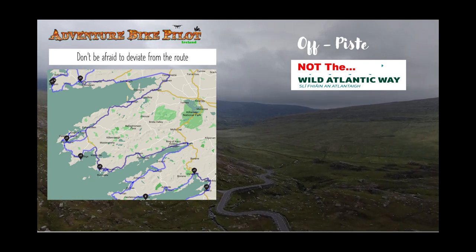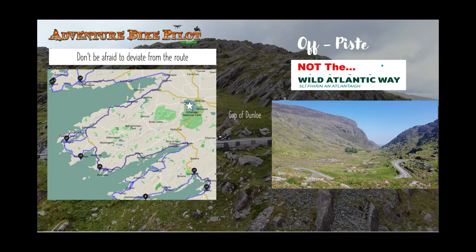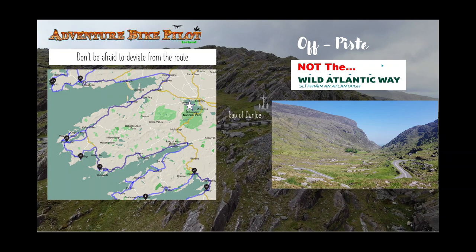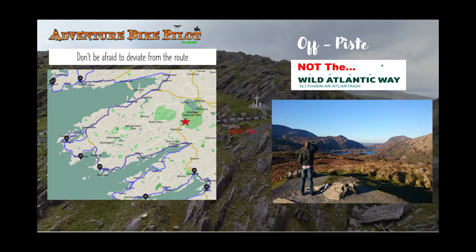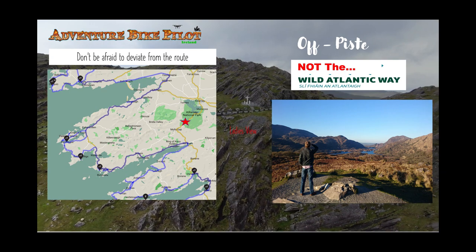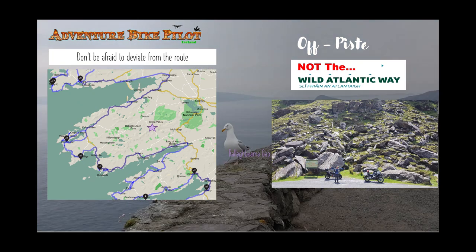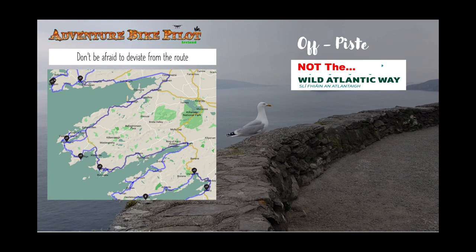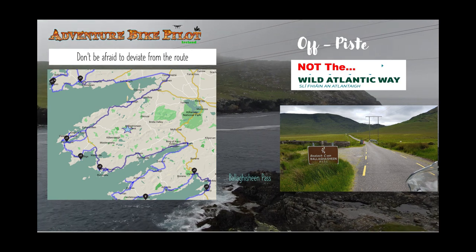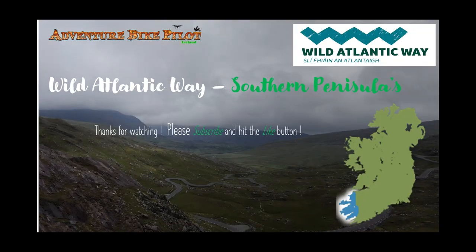Some of the things you would miss on the Ring of Kerry, for example, would be the Gap of Dunloe — one of Ireland's premier sites to go and see. You would totally miss that if you followed just the basic Wild Atlantic Way route. Another item is Ladies' View, a lookout point overlooking the entire lakes of the Killarney National Park. Another one would be the Ballaghbeama Gap — a stunning pass through the center of the peninsula — and lastly the Ballaghisheen Pass, another beautiful pass through a valley.